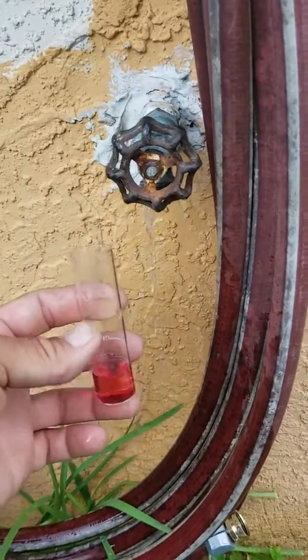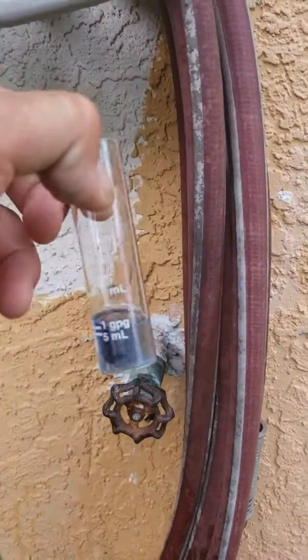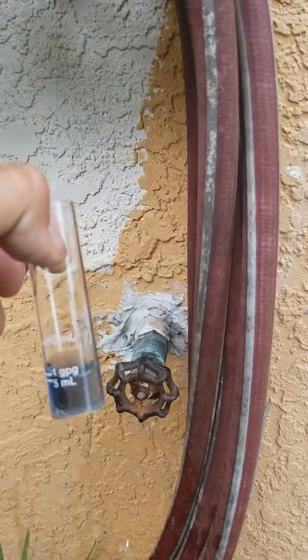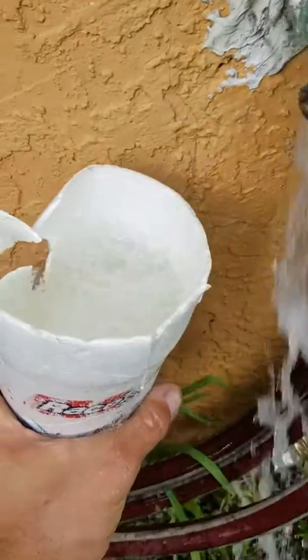Did a water test here — it's definitely hard. We got 22 grains hard, so the water softener is definitely not working.